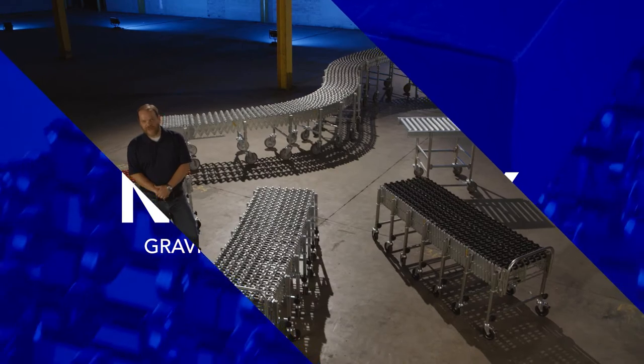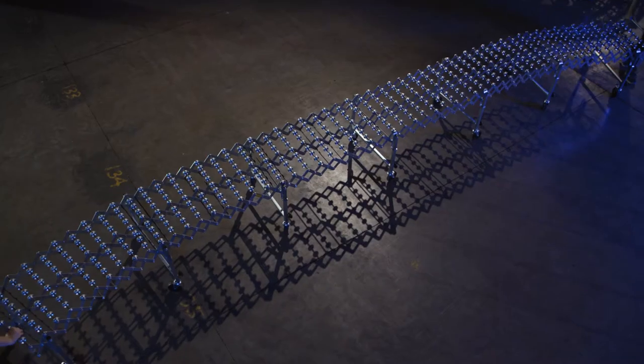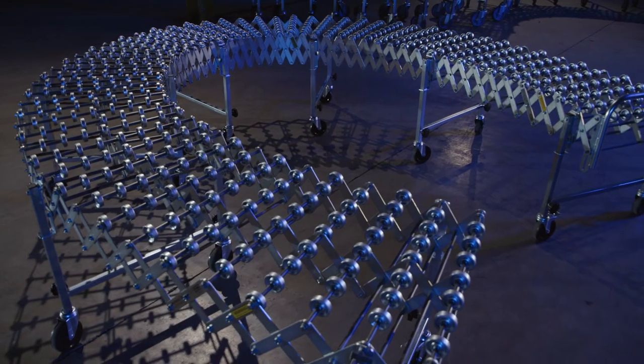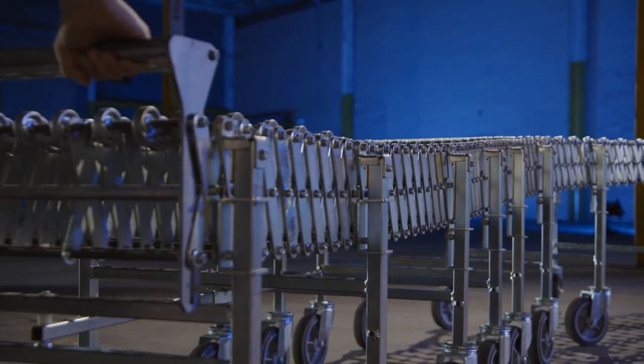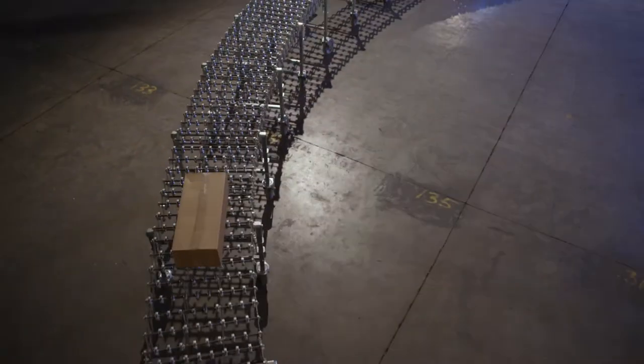We'd like to introduce you to the FMH Conveyors NestaFlex brand family of products. The NestaFlex gravity skate wheel is available in a 226 for light duty applications, 376 for heavy duty applications such as loading and unloading trailers, and a 376 PL with perpendicular legs for gravity trailer loads.